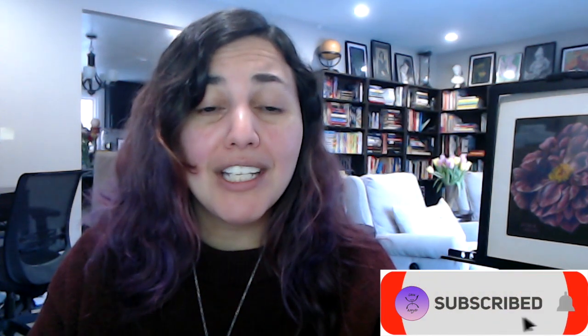Before we begin, I'd love you to take a moment to click on that notifications button and subscribe to our channel. It will help you stay informed about all the latest premieres we have every week and allow us to reach more people like you who are interested in learning about the Taino language and culture.